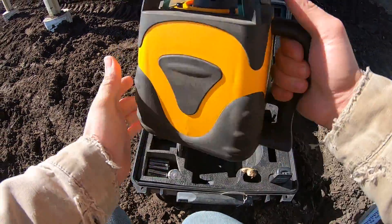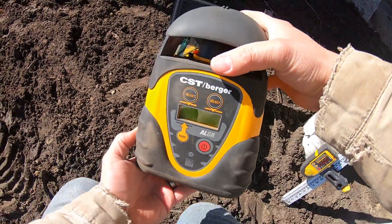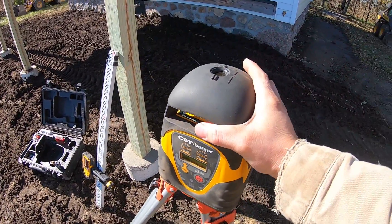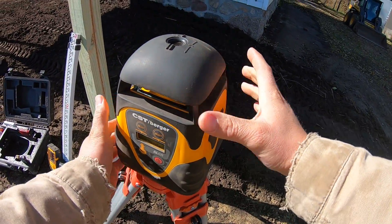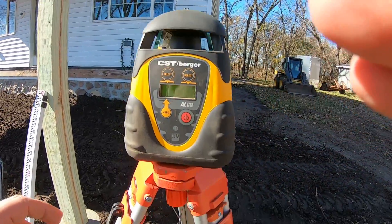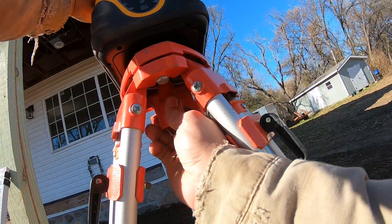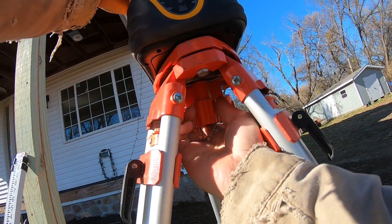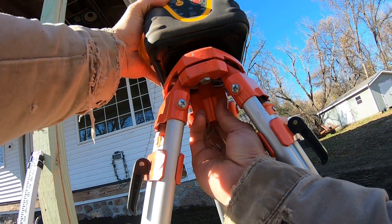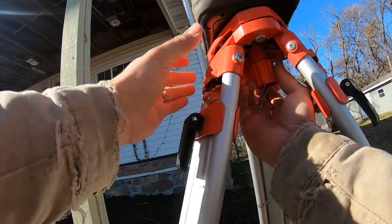Basically this is a self-leveling laser level device, and it's pretty amazing what this thing can do. This one is able to shoot slope as well, which is very important for a lot of applications — if you want to create a cement slab that's sloping, or if you're running any pipes. We quite often need to calculate the slope for running sewer pipes or what have you.